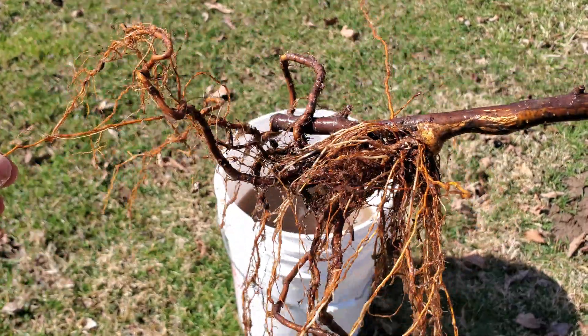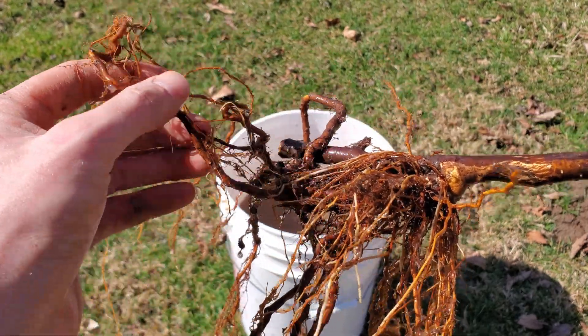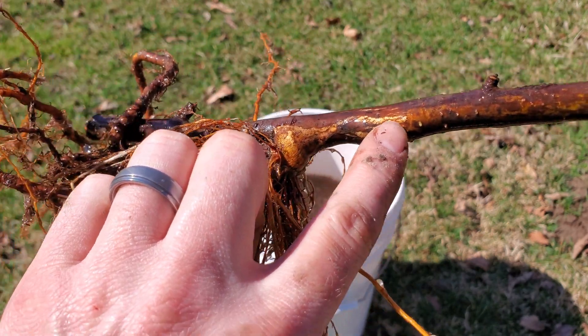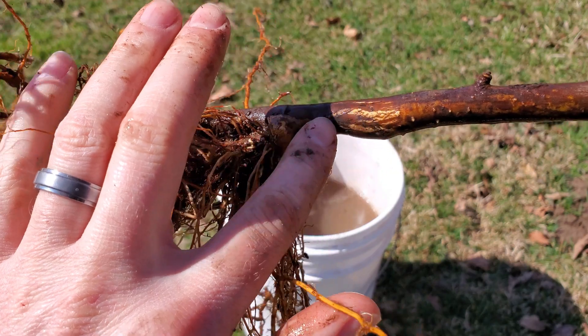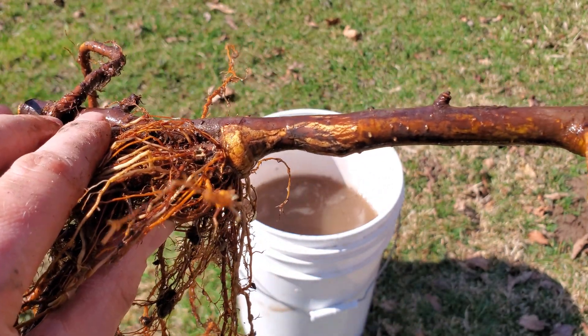Alright, so we certainly have a huge cluster of roots — you can see it really just took off. Looks like it healed over very well. The graft union is definitely good. I'm glad I got this off of there so we wouldn't be constricting this any longer, because that could certainly be a problem.